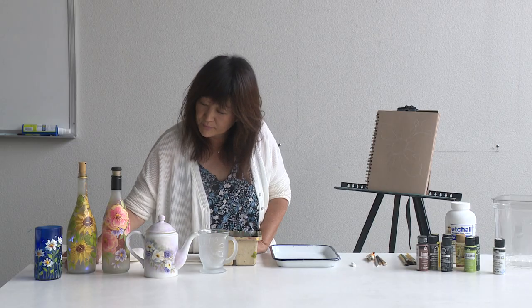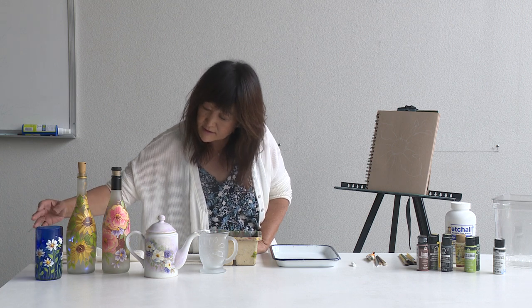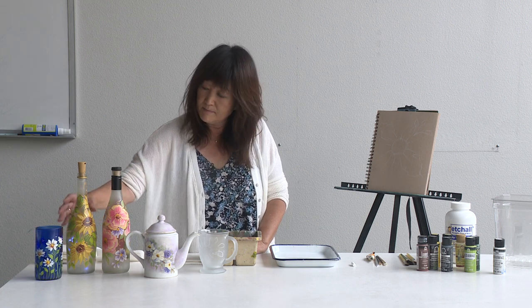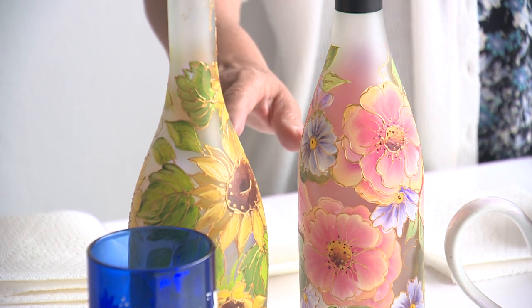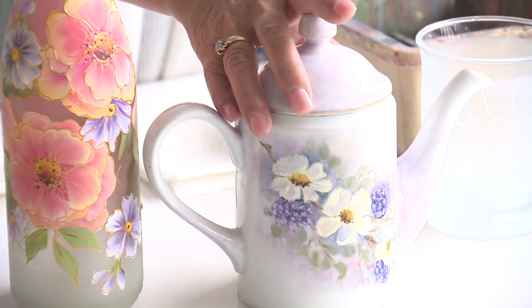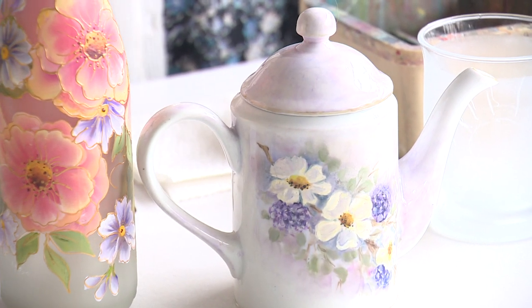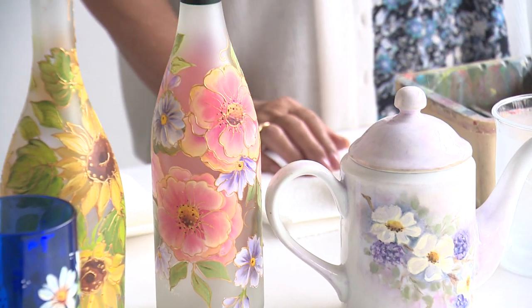Here are a few little samples where I used special paints, and we do a special outliner, and these are all permanent on glass. And this one here is actually done in oils, but anything that you have — dollar store, go to the dollar store and pick up some neat stuff.